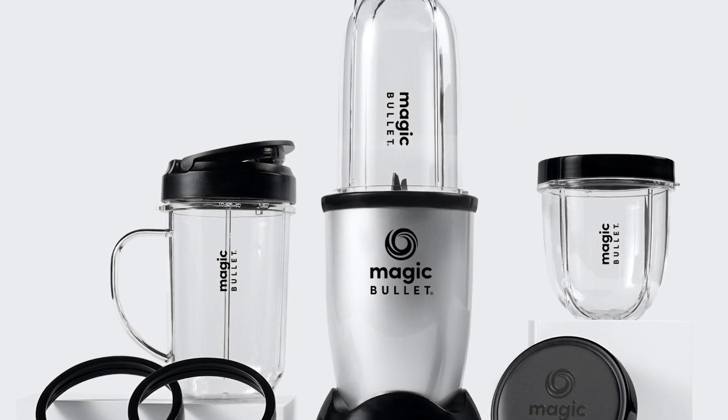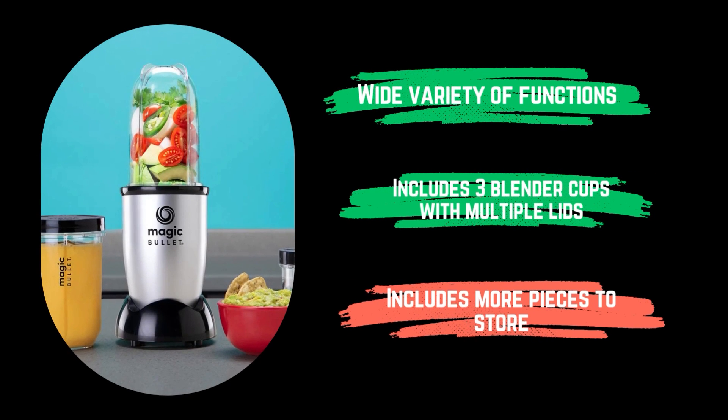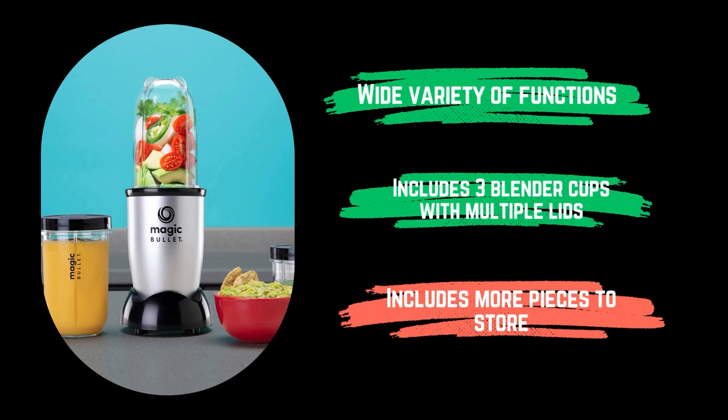Only the blender cups are dishwasher safe. Pros: wide variety of functions, includes three blender cups with multiple lids. Cons: includes more pieces to store.